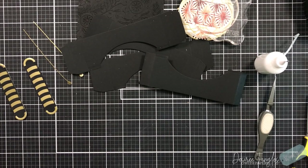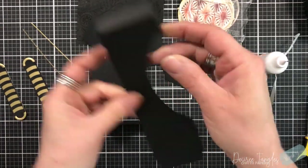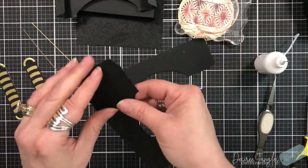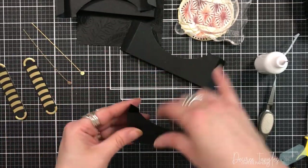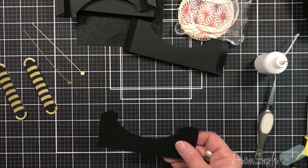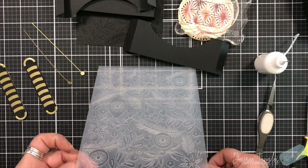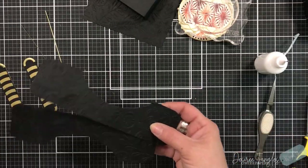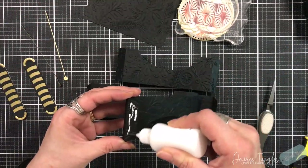I die cut four of those pieces and there are score lines so you can crease them. I will take two of these and run them through my embossing folder. As you can see, I did the ornament display in black cardstock to really let that ornament pop through the center. I'm working the score lines — I want a little bit of give with them rather than creasing hard. I'm going to place two of them in the embossing folder just to give them that texture; it's okay that it went on the tabs as those will be secured by glue.